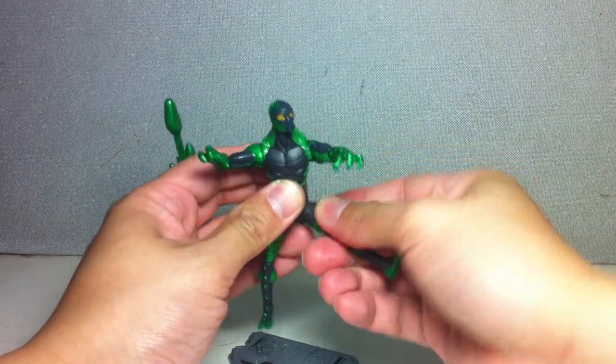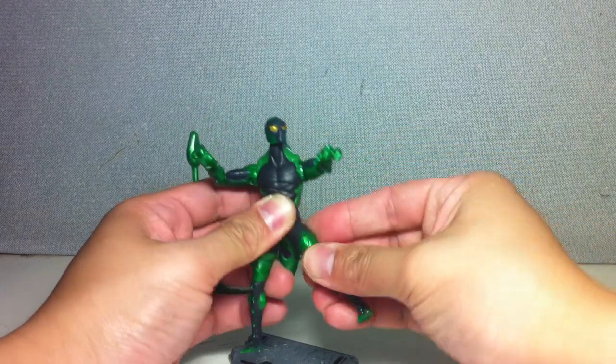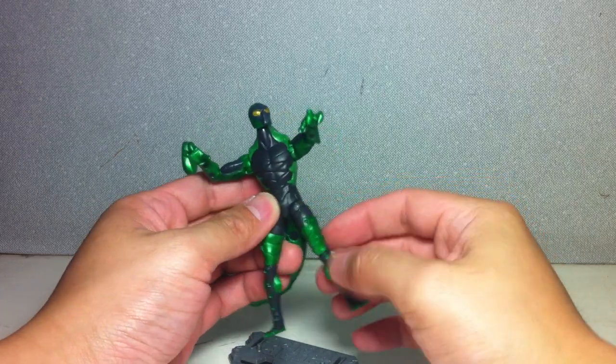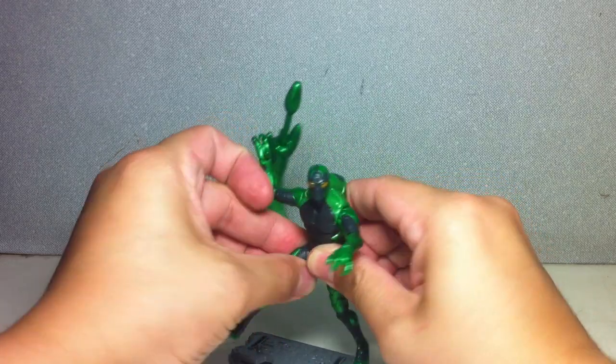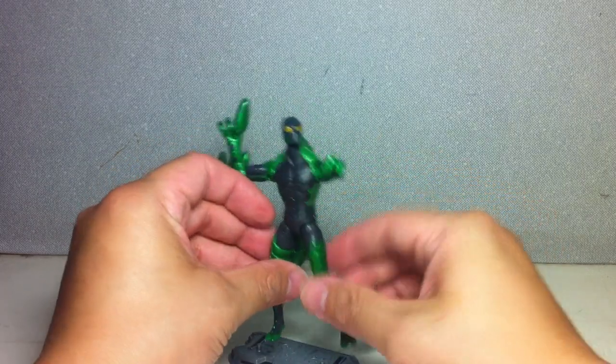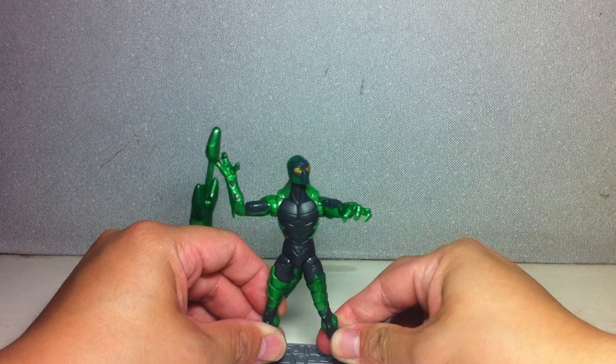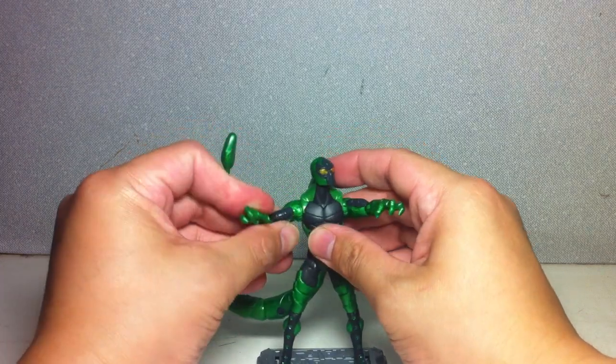Hasbro is really liking this new ball hinge joint. I've seen it in the recent Marvel Universe figures and it's just great — a lot more seamless. Let me just stand him up on this borrowed Star Wars base.